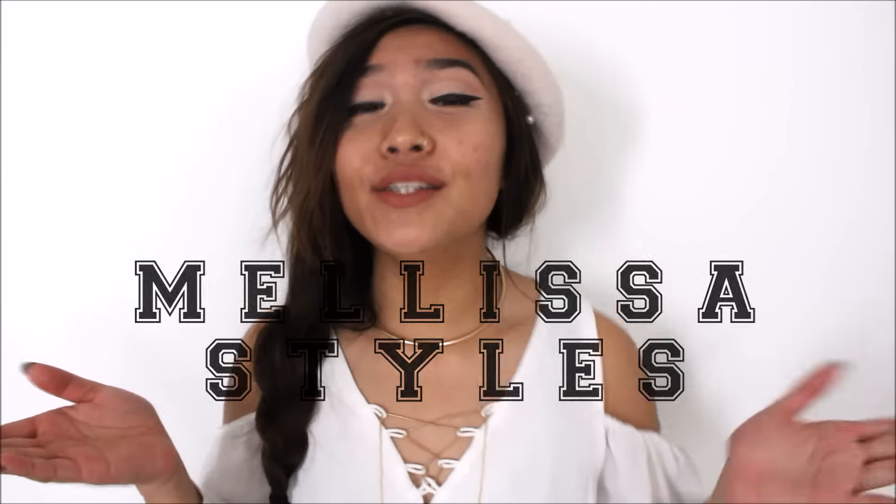Hey, what's up you guys, my name is Melissa and welcome to another episode of Melissa Styles. This one is going to be a video about how to style tights with shoes. I'm kind of having trouble understanding exactly how to go about this, so I think I'm just gonna do it in two ways.